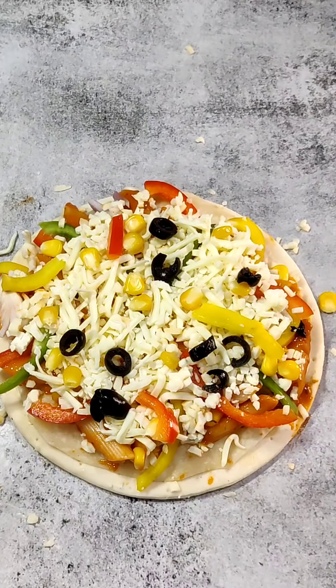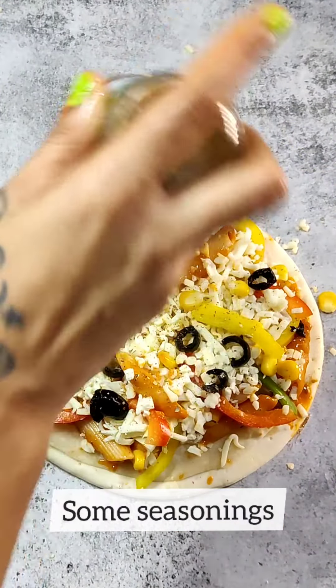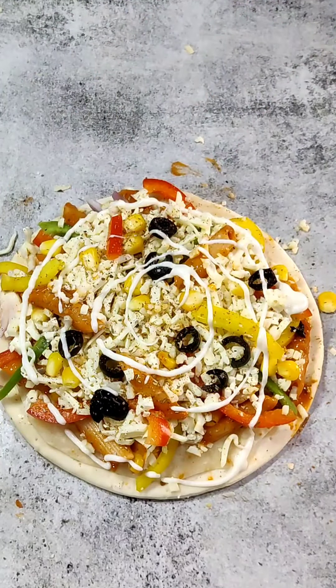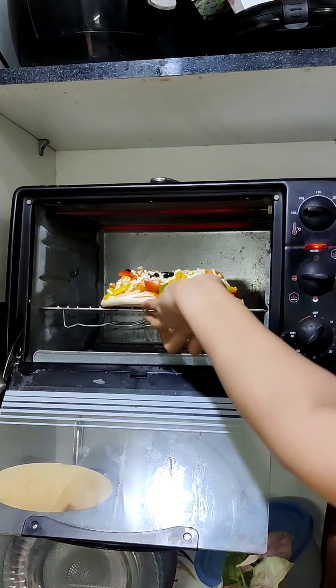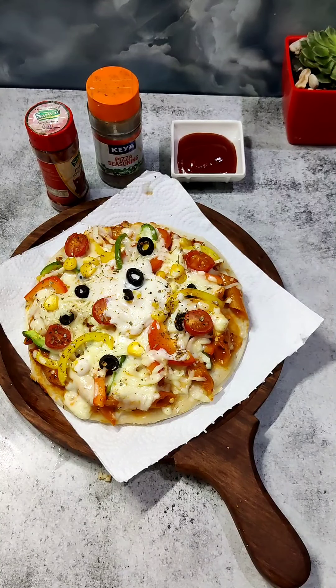I think our pizza is ready. I will add some cherry tomatoes and then some seasoning. I am using Italian seasoning and adding some mayonnaise as well. This delicious pizza is now ready. We will bake it for 5 minutes. After 5 minutes, the macaroni cheese pizza is done and looks delicious.